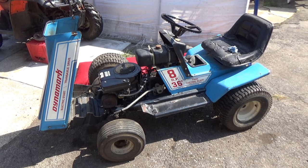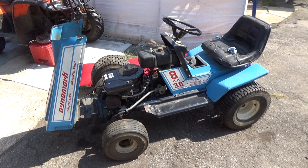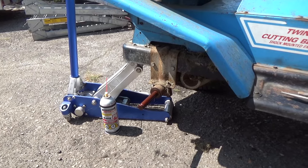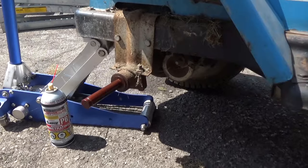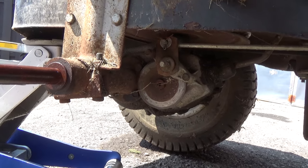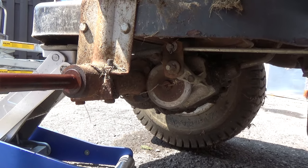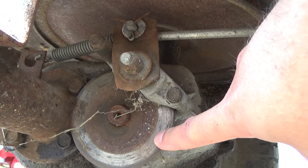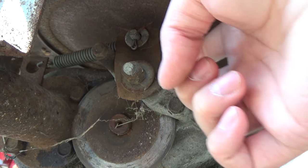Right now we're going to be working on the brakes, and I'm going to show you guys how to do a brake repair on basically any riding lawnmower. We've removed the tire because we need access to the brake down there, and it's a lot easier to work on when the tire's off. So once you're up under your machine, this here is your rotor and this here is your caliper.